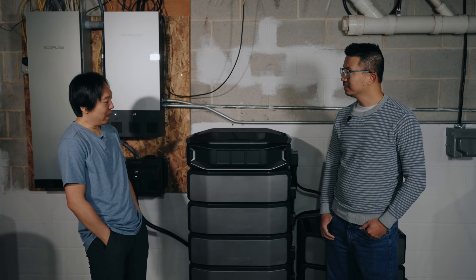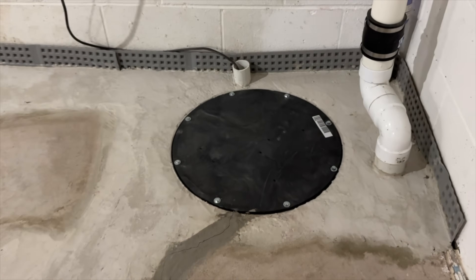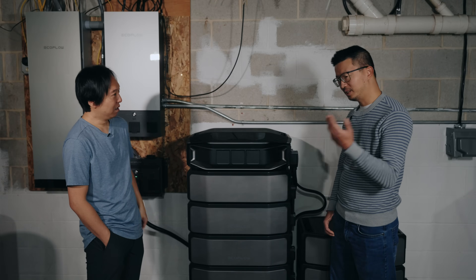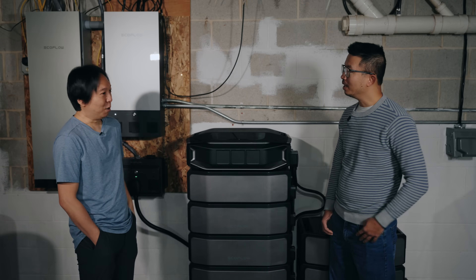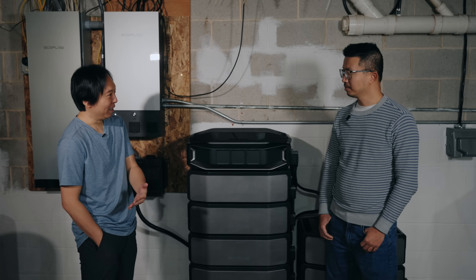I decided one day to put a sump pump in. But then it hit me — what happens if the power goes out? The sump pump won't run. Especially during a storm, the power often goes out at the same time. So having a sump pump without power doesn't do anything for me.